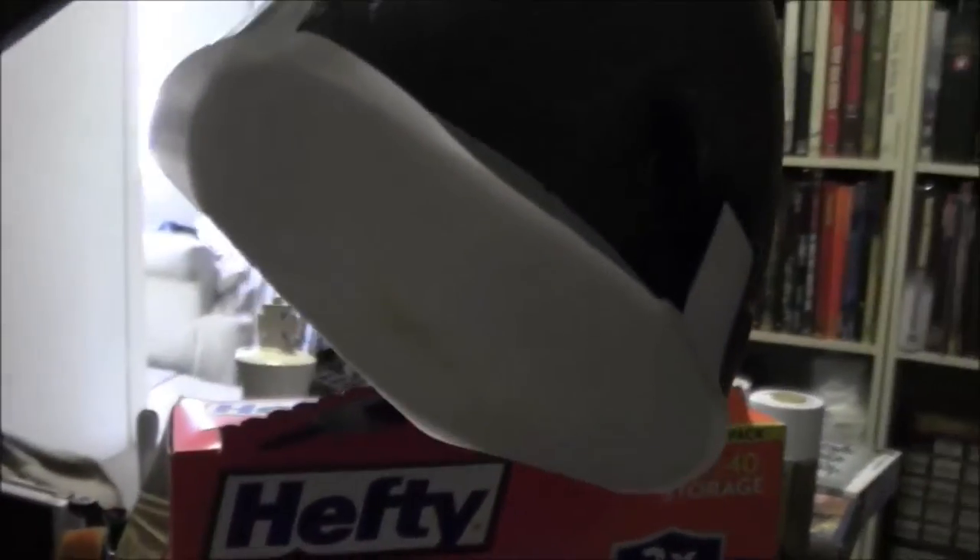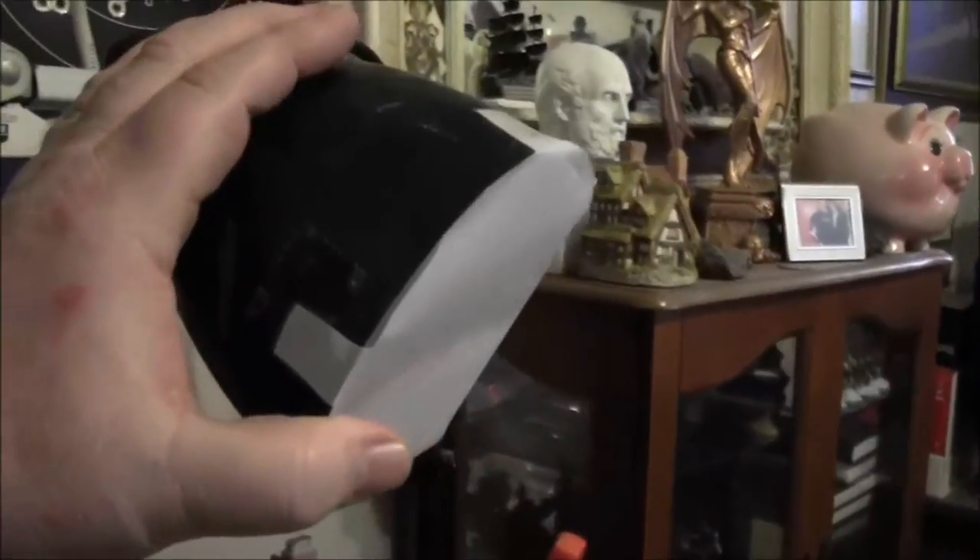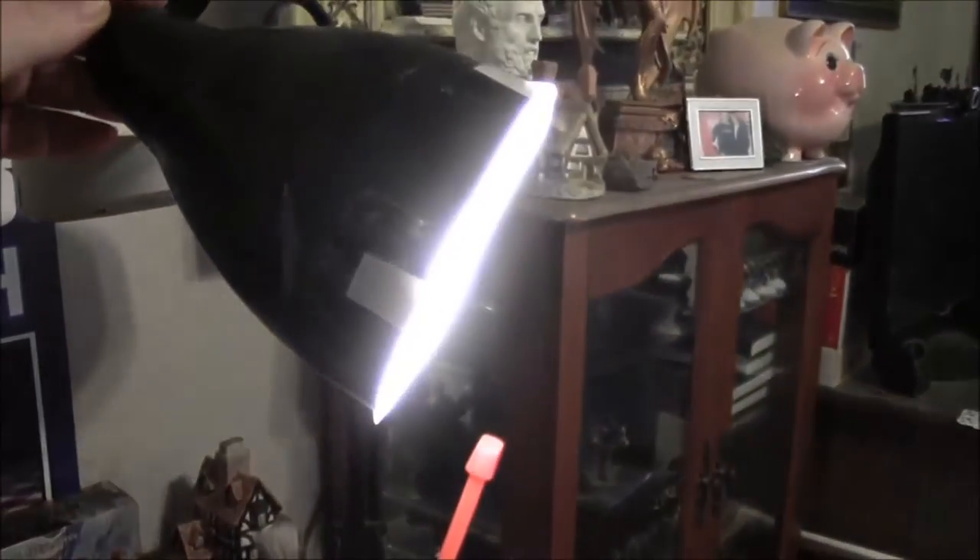I put diffuser paper on both these lamps. All it is is this rag vellum — I just got it at Staples.